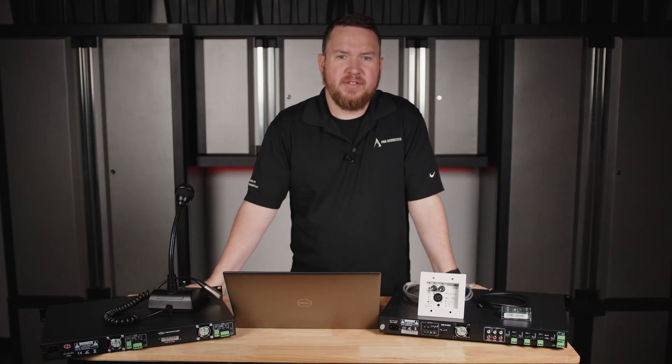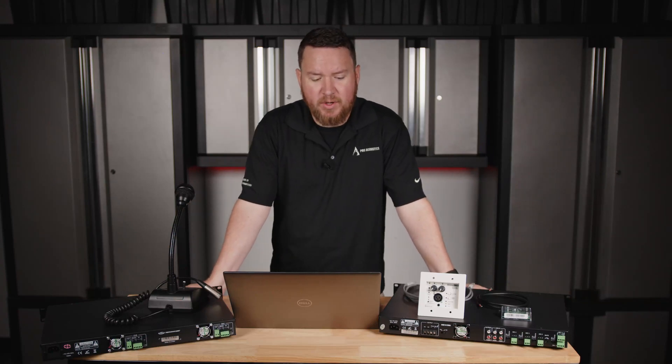Hey everybody, welcome to another Pro Acoustics Tech Talk. I am Nathan, and today we're going to talk about how to wire an Atlas IED wall mount audio mixer.